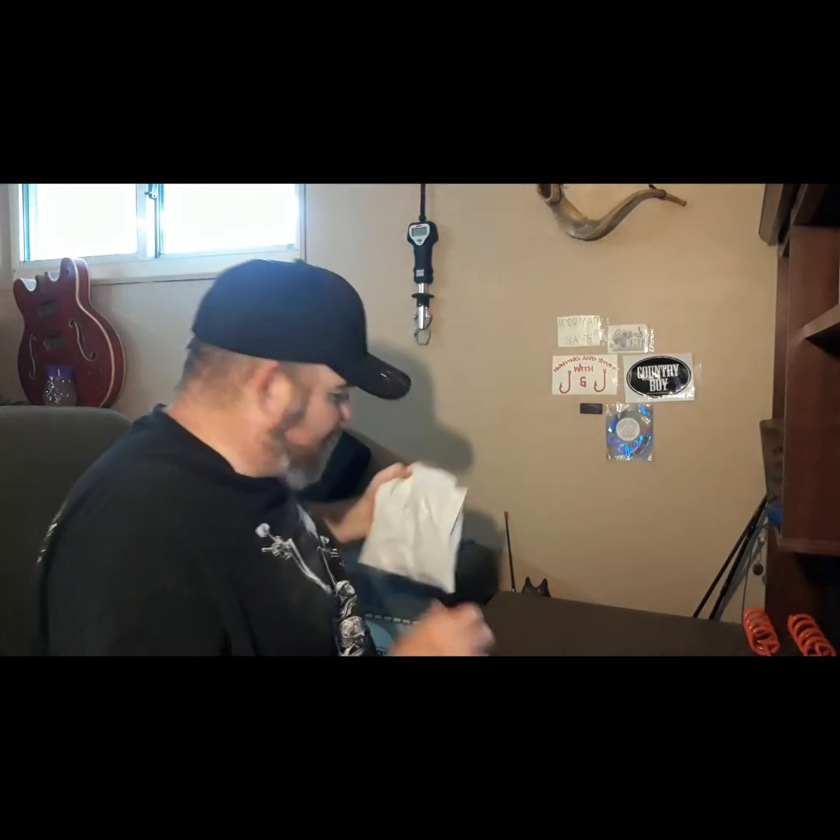That being said, it's mail time. I got a bit of mail. Let's see what I got. First, a small package — let's get this bad boy open here.